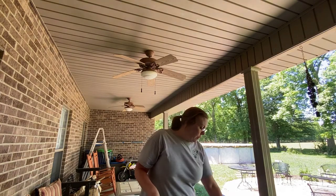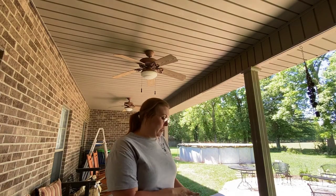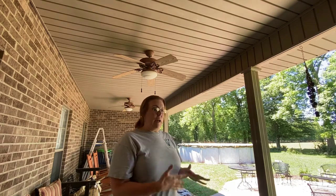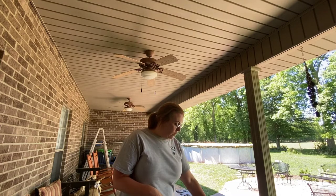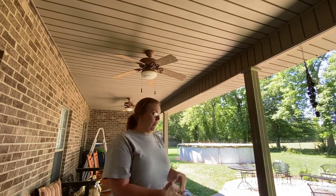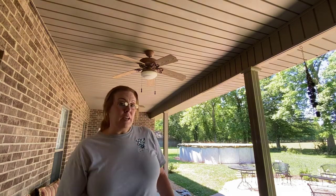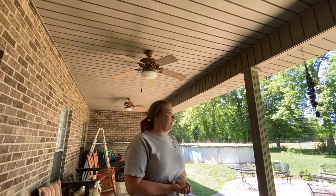We also had a storm come through the other night and I should have brought the ones in water inside. When I came out the next morning, the storm was so strong it had blown a lot of these clippings out of the containers with water and they were all over my porch floor, so I had to find them and put them back in the water. The ones planted in soil, they were okay.